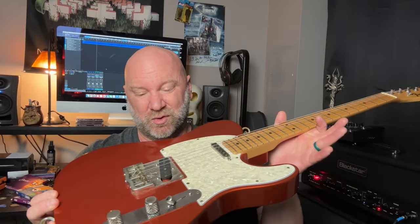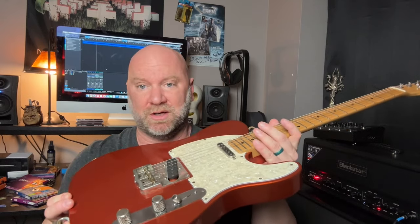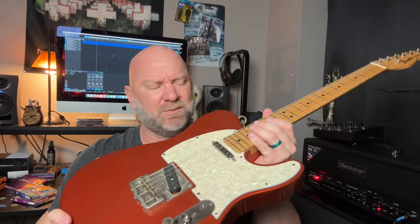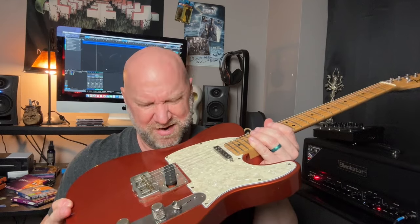I use those same exact strings — the Superlites, NanoWebs, Elixirs — on my Telecaster, a Fender American Tele. I bought this from a friend of mine, Brian Ray, who also plays with the Southern Creek Band. He sold this to me; I played it at live shows for probably a year before I finally paid him for it. This is what I primarily play for my live solo gigs, which are mainly acoustic, but I use a looper pedal — I'll loop a rhythm and then pick up the Tele and play some solos over it.